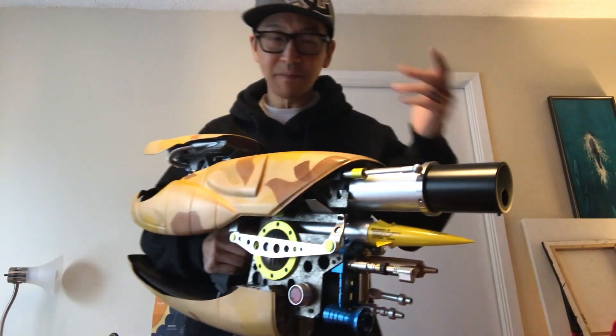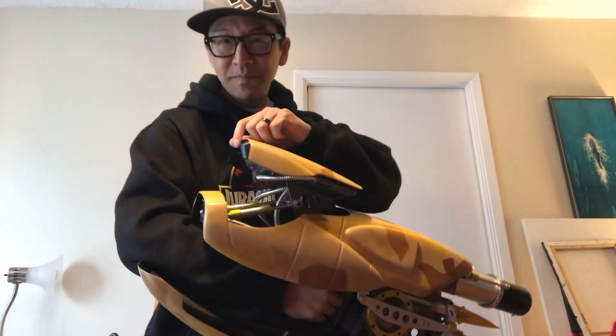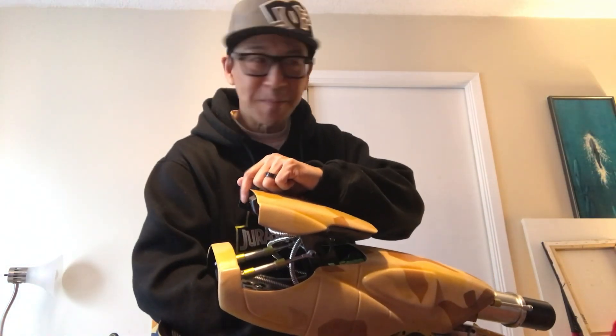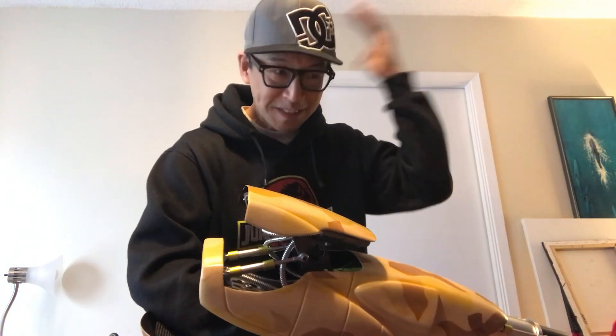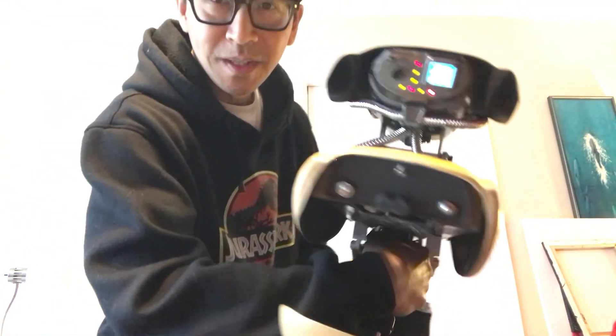Hey everybody, thanks for tuning in. I thought you might want a little preview of the ZF-1. I'm going to be actually getting my hair cut in about an hour, so I'll do the Mohawk thing and everything, but I couldn't help but want to show you this, so sorry about that.